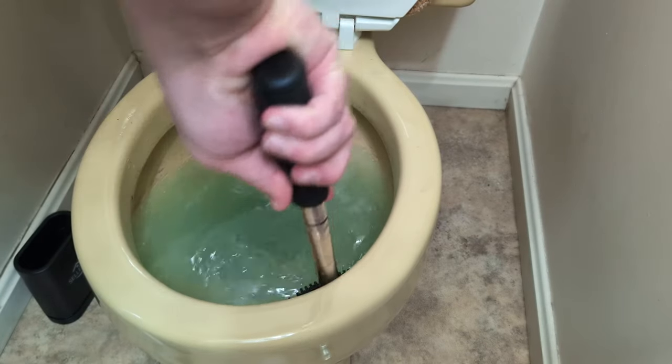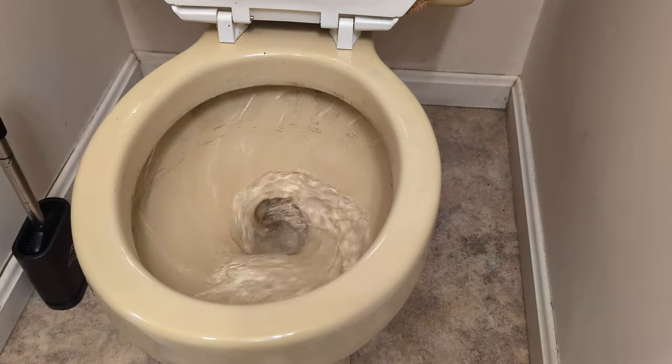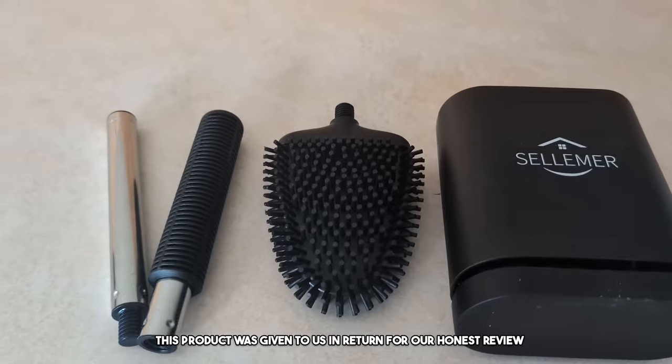Yes, they really do make a better toilet brush. Welcome to the review. Today, you guys, we're reviewing this silicone toilet brush.